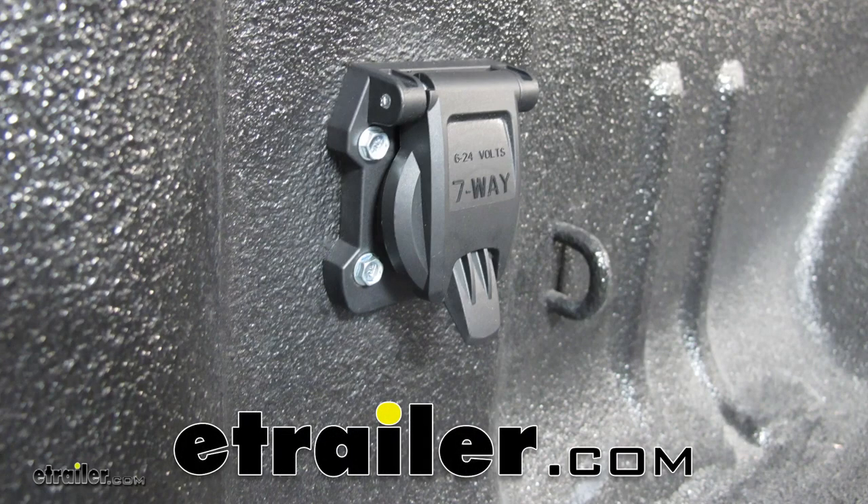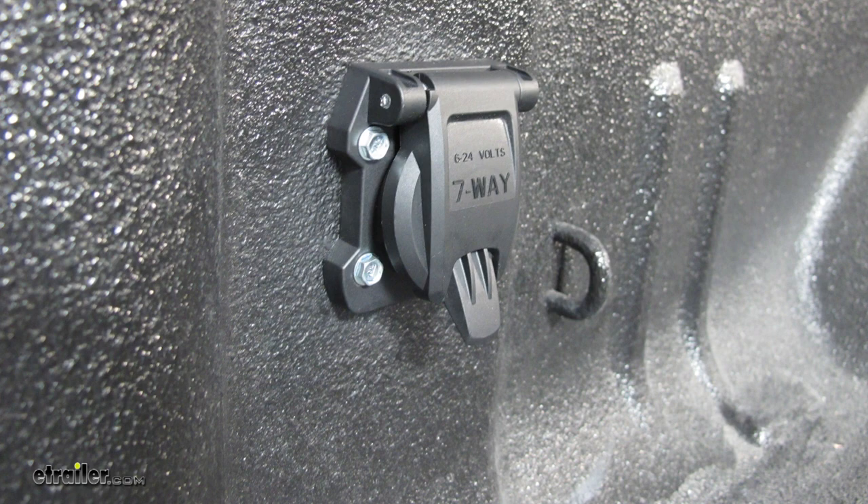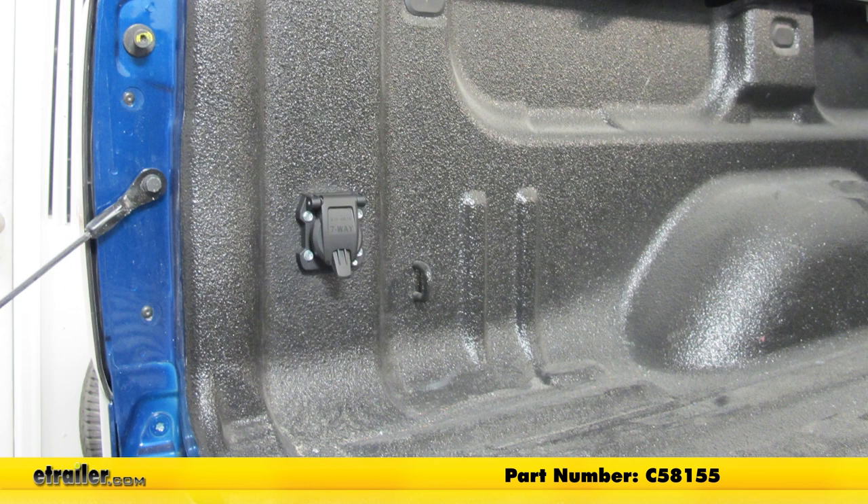Today on our 2018 Chevrolet Silverado 3500, we're going to be taking a look at showing you how to install the Curt 7-Way RV Style Trailer Connector for the vehicle end. That's going to be part number C58155.